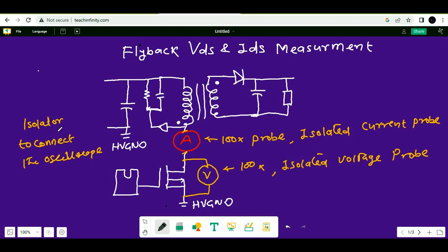If you haven't done this kind of measurement before and don't have experience measuring drain-to-source voltage and drain current of a flyback converter, I would not recommend doing this without proper experience or without supervision of experienced people. Don't do it by yourself if you haven't done it before.